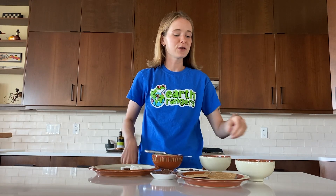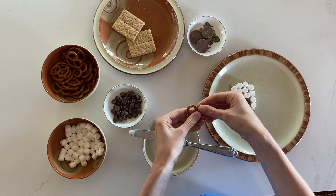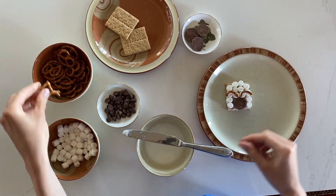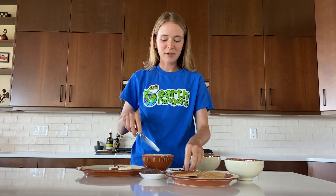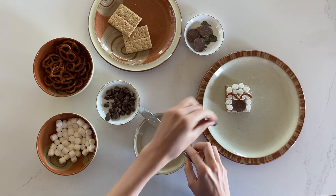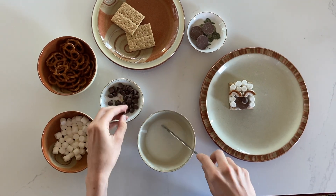Next, you're going to break off the two large loops of the pretzel and place them on the sheep's head to form horns. Finally, add candy for the eyes. I did this by using some of the leftover icing and mini chocolate chips, but yogurt covered raisins or Smarties would also work great.